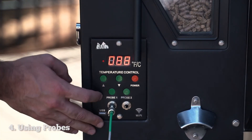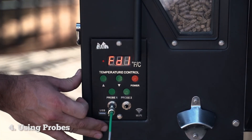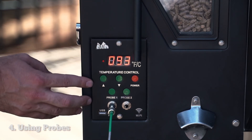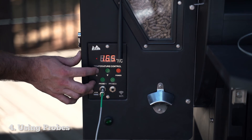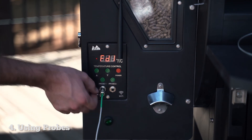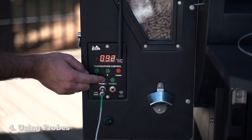Now to read probe one — this is the probe one port — you just tap that button, you'll see FD1, and it'll show you your food temperature. Now if you want to set a food temperature alarm, you can increase the readout to your desired internal temp and the grill will alert you when that temperature is reached.